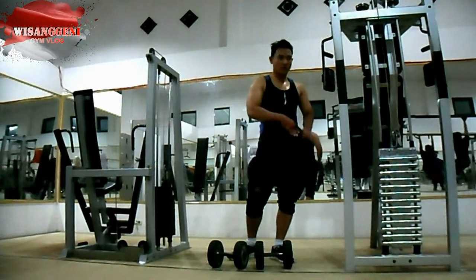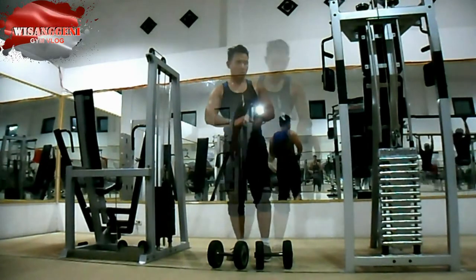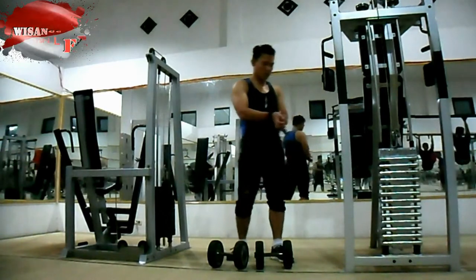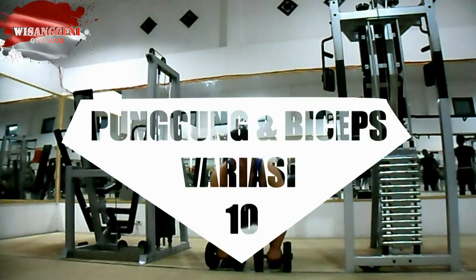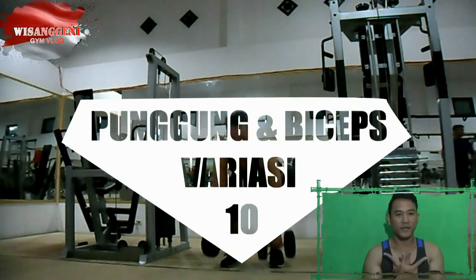Hey. Hello. Welcome to my channel, Wysang Deni Vlog.